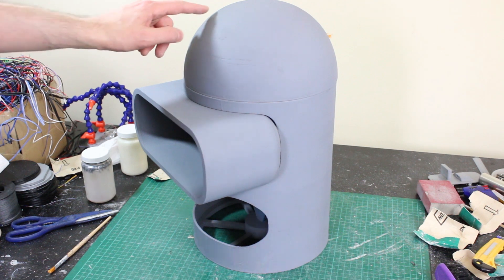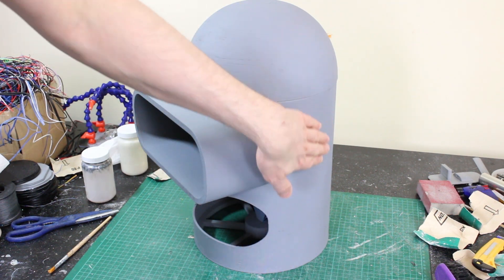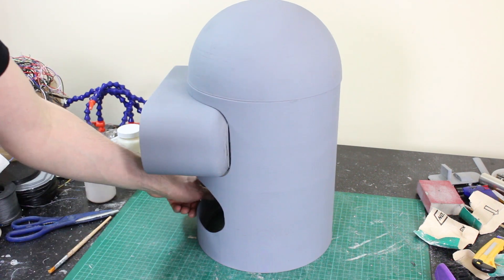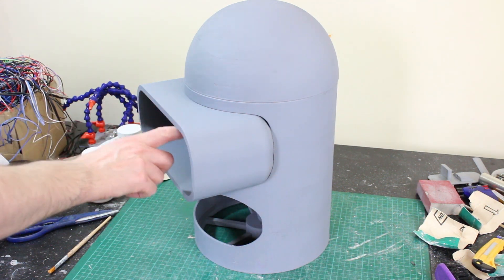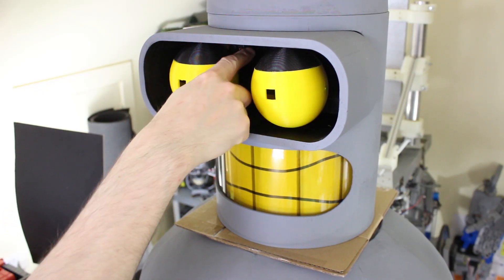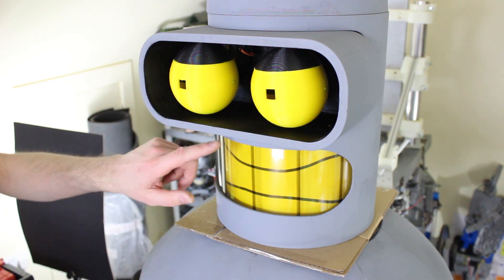Here it is after some more primer. There are still a few blemishes in the head and some minor things, but I've got rid of most of the nasty seam lines between the sections now, so I'm pretty happy with that. I've run out of grey primer so I'm going to leave it as is. The next thing is to paint the inside black and get it reassembled. As well as painting the inside of the eye surround on those white servos black, I've also painted Bender's eyes with just a bit of yellow acrylic so they match the mouth better.